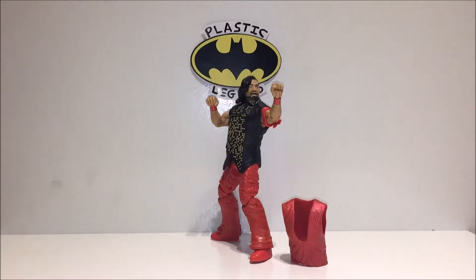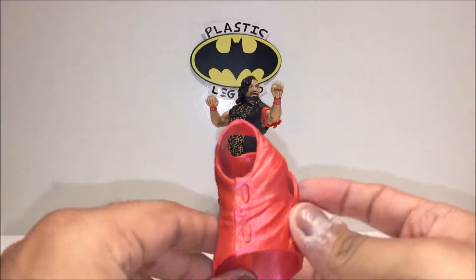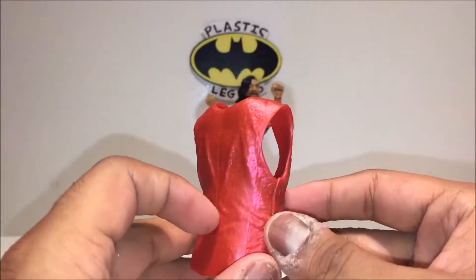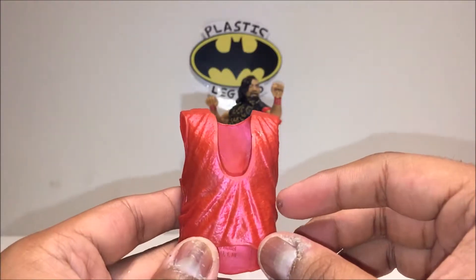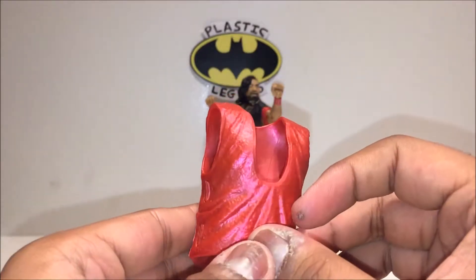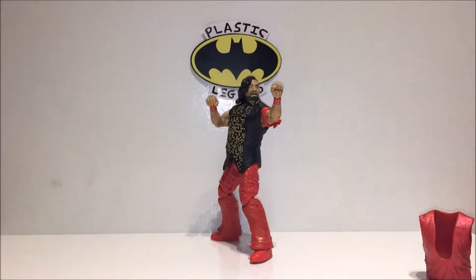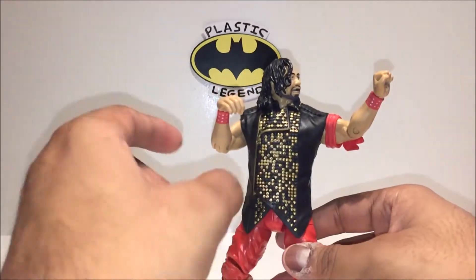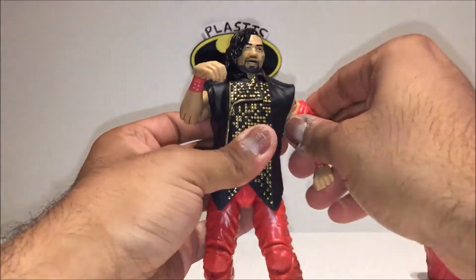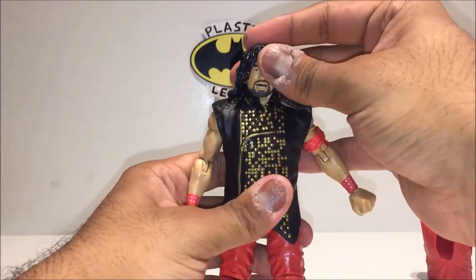Now that we've got Shinsuke out of his box, let's look at his accessories. He only comes with one extra accessory — an entrance vest. It's got a red, kind of matte finish that comes across as slightly glossy on camera, almost purple-like. It looks pretty cool. He also comes wearing my personal favorite: the gold studded jacket entrance attire.